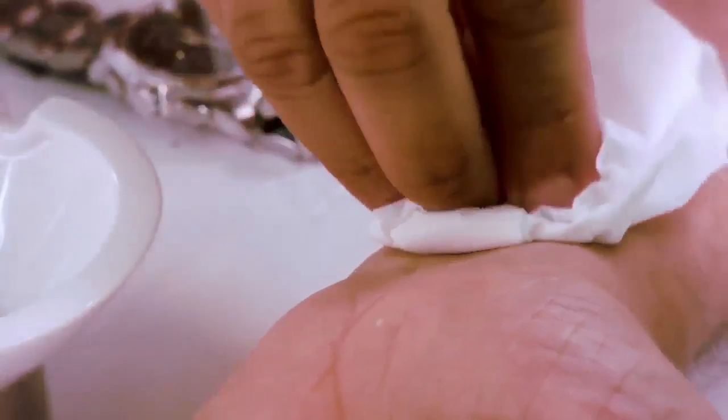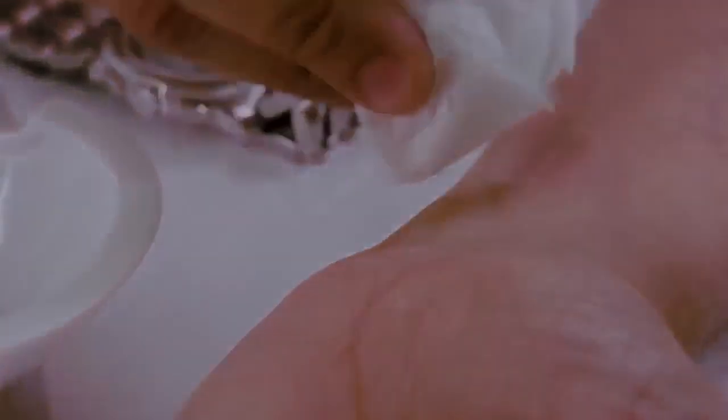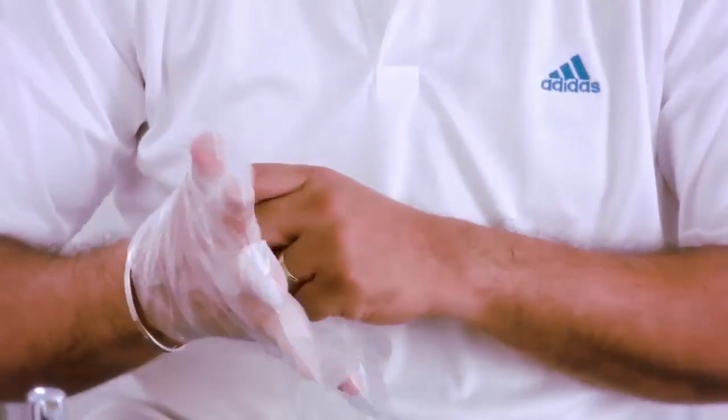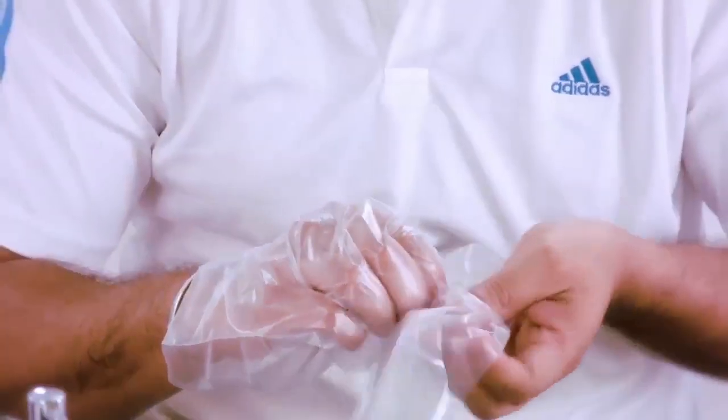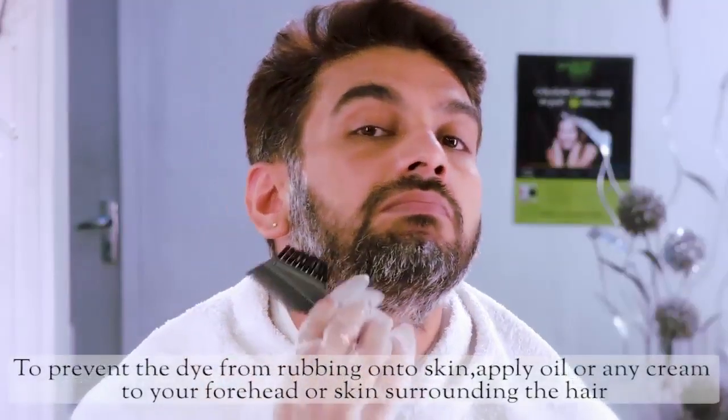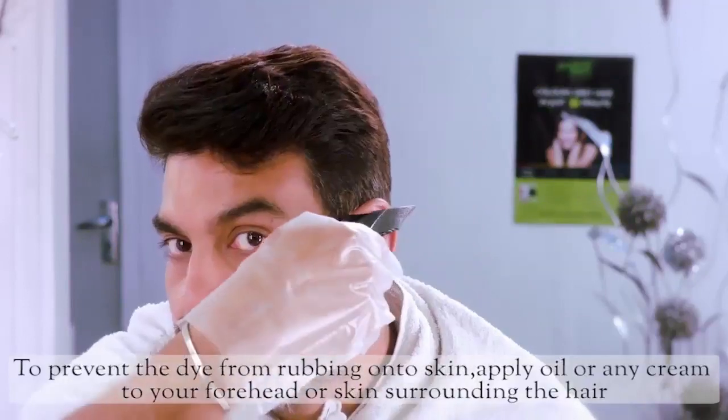If safe, you can go ahead. Wear the glove provided before you start applying the cream. For colouring your hair, squeeze out the same quantity of cream from the two tubes to the comb provided and apply it to the greyest area of your hair. Make sure the dye does not touch your skin. In case it comes onto your skin, wipe it off immediately.